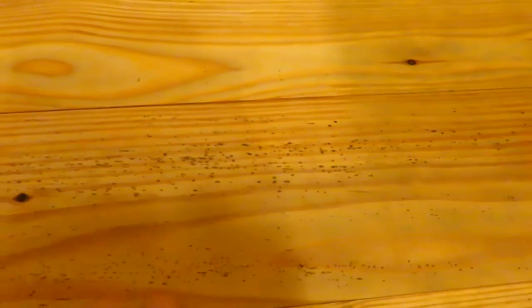All those little black spots right there is the pitch in the floor that came out throughout the winter, the floor drying more. The wood was kiln dried, but we still got a lot of that.